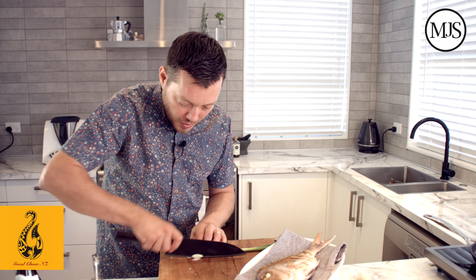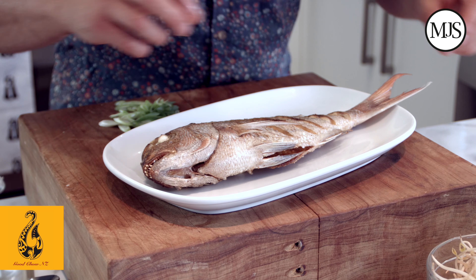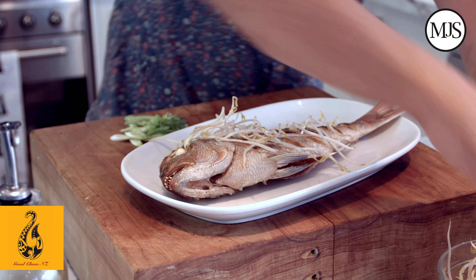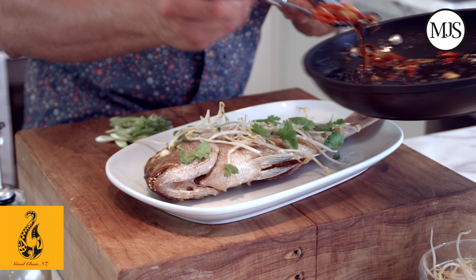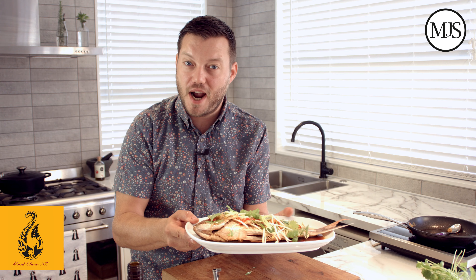I'm just going to slice some spring onion on the bias, just for a little bit of garnish and colour, and then we're ready to plate up. A few bean sprouts over the top of your fish — this is going to give us some nice texture — and a bit of coriander. Spoon that beautiful warm vinaigrette over the top of the fish, with those nice spring onions, and just finish it with some more bean sprouts and a little bit more coriander. And there you go — a beautiful whole snapper, nice and crispy and moist, with that warm Asian vinaigrette using that beautiful Good Chow soy sauce.